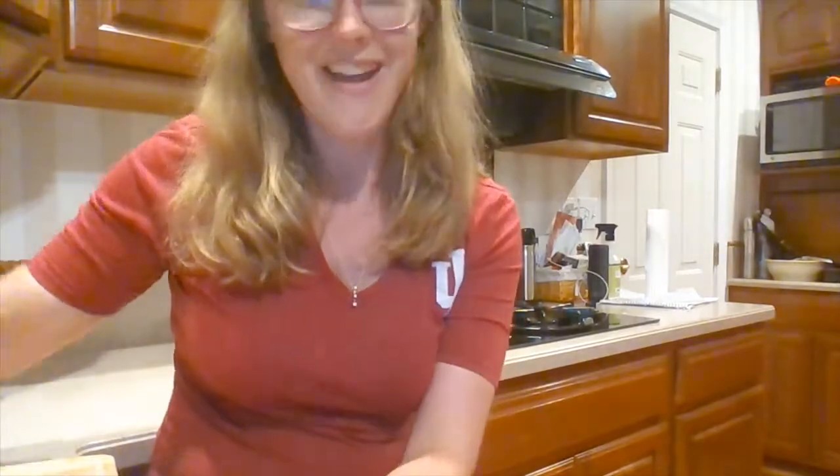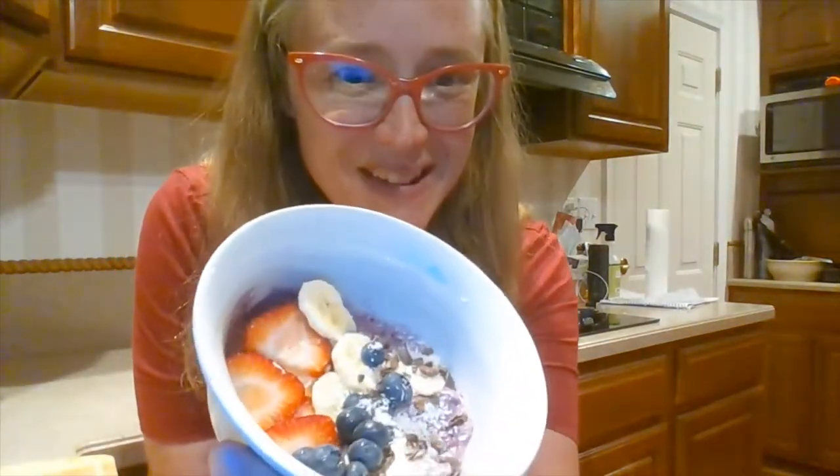And there you have it — there's my smoothie bowl! This is so versatile — you could do any kind of fruit that you have on hand, and the toppings are pretty much endless: you could do nuts, granola, or chocolate chips. I love to make this dish as a fun summertime dessert, but it also makes a great snack in between meals if you've got a long stretch between classes, or you could even do it as a quick and easy breakfast.